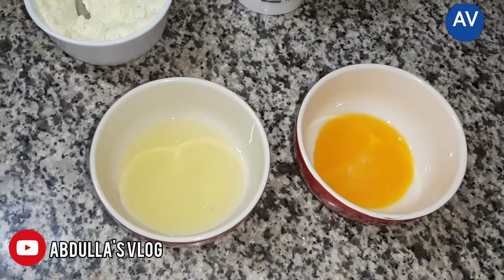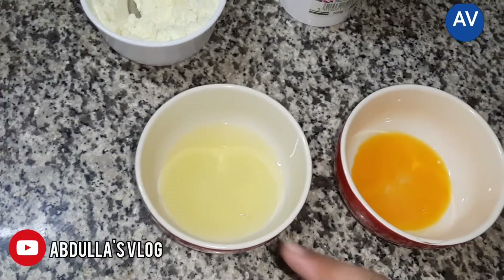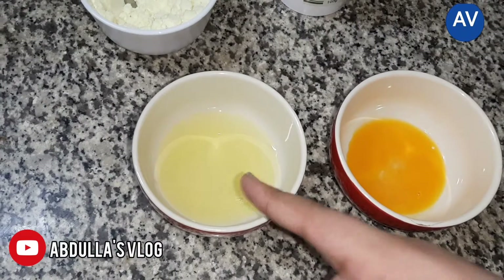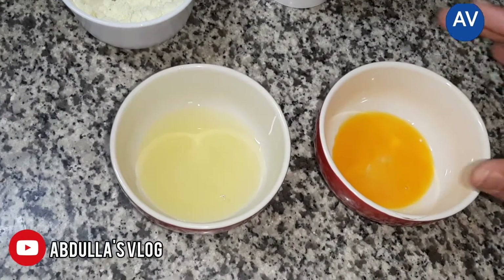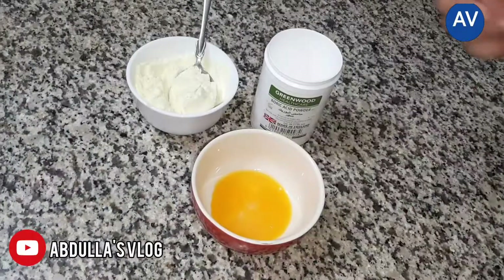After beating the egg, we should keep the parts separate. One is the egg white and the other is the egg yolk. We need the egg yolk, so we can keep the egg white aside.